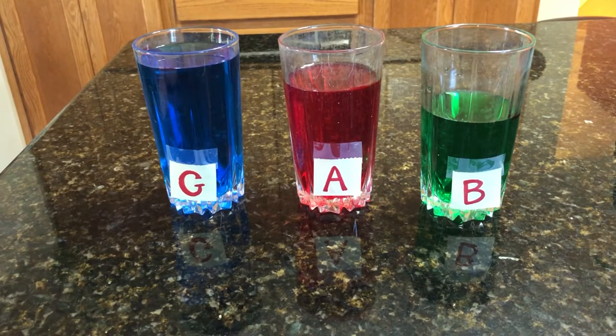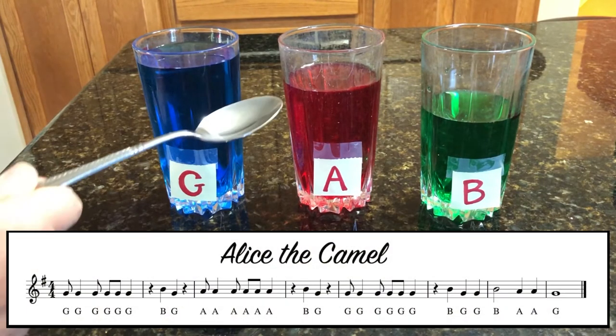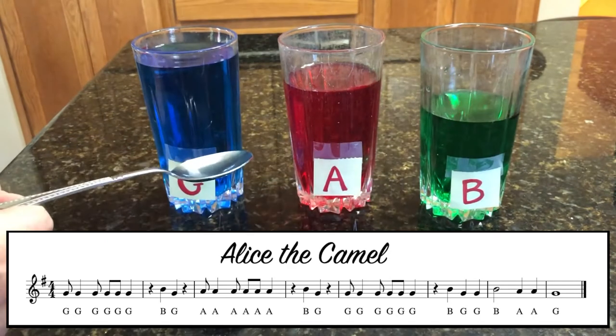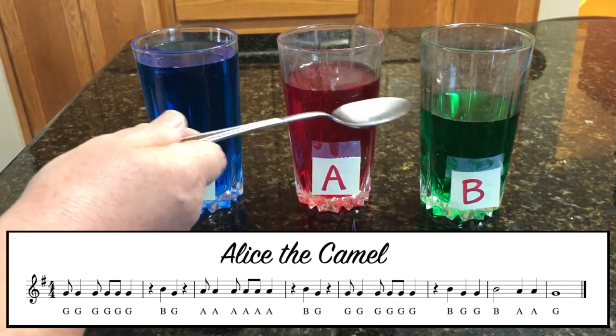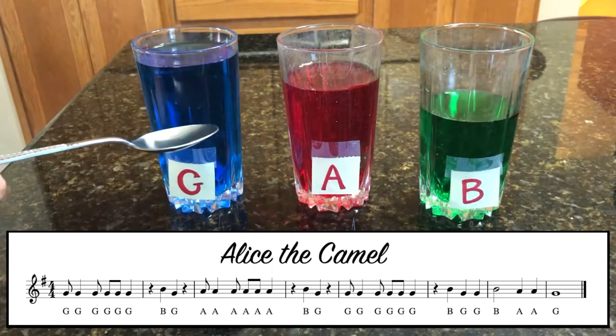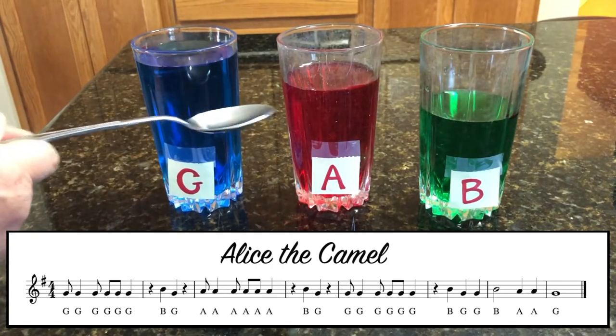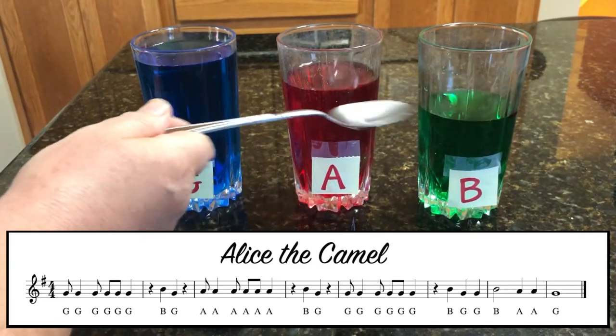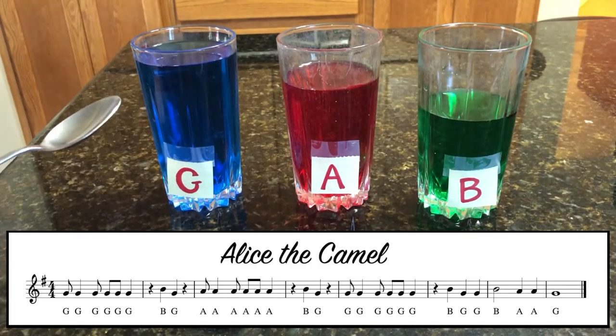I'll sing Alice the Camel. It sounds like this: Alice the Camel has ten humps, Alice the Camel has ten humps, Alice the Camel has ten humps, so go Alice, go! Nice and slow.